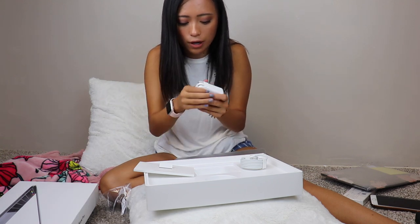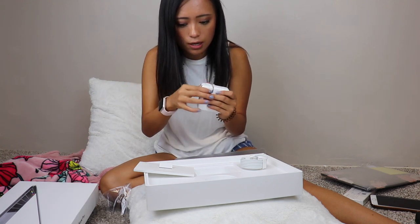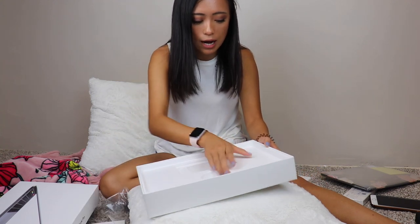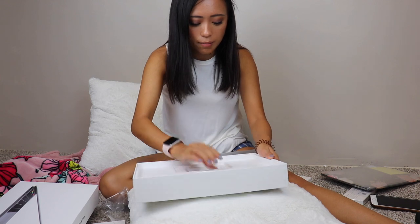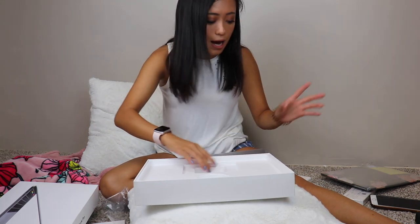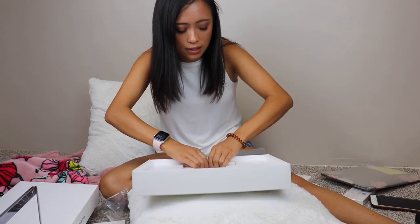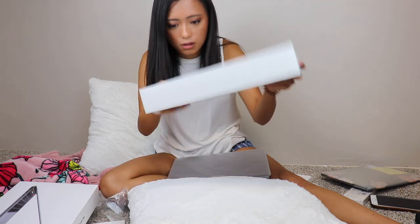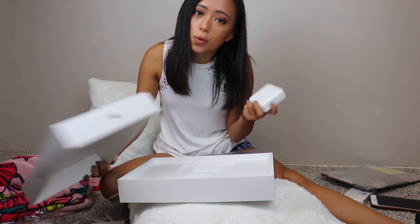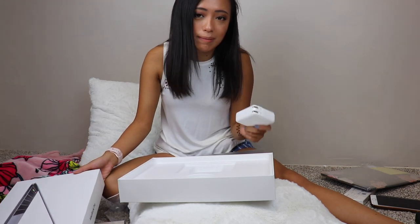I wonder if it comes with the long extension cord as well. If it doesn't I'm going to be sad. They used to include a longer extension cord you could attach to make it longer on the old computer. I don't think it's included because this box seems very light. I'm definitely going to use the one I have now, so if you do have an older computer and get a new one, make sure you keep that extension cord so you don't have to buy a new one.